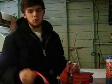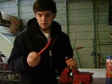Crimping versus soldering. What are some benefits? What are some downfalls? I'm going to demonstrate today.